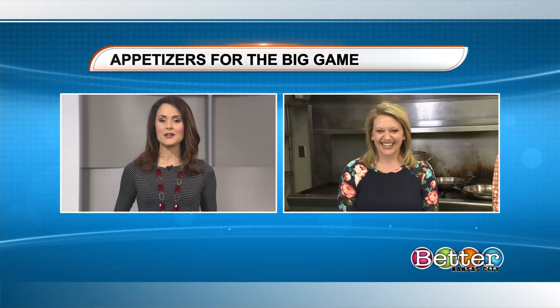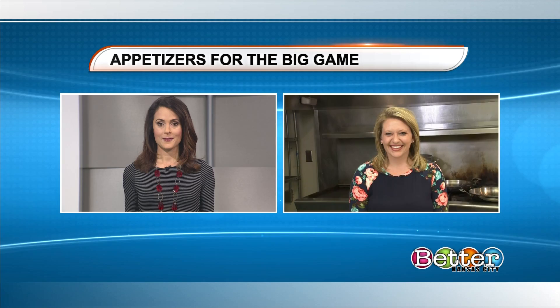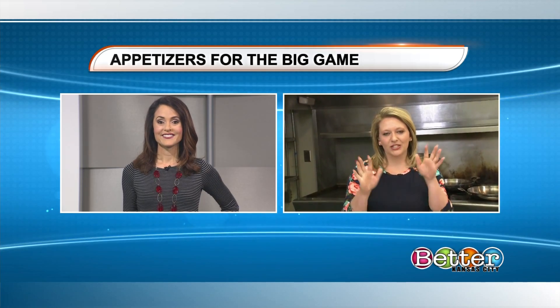We're starting with food — whether you're hosting or bringing something to a potluck, you want it to be delicious and simple to make for the game this Sunday. Christine is breaking down some fantastic ideas, learning from a pro. Chef Renee Kelly is here to take your nachos to a whole new level and impress your guests.